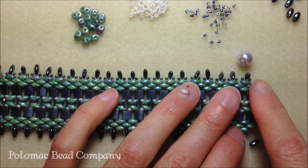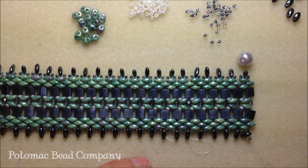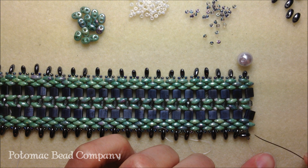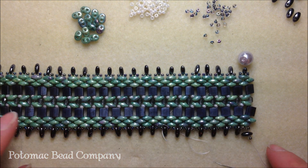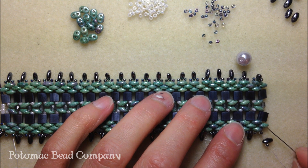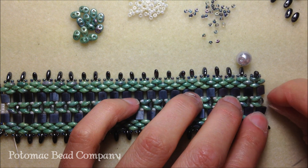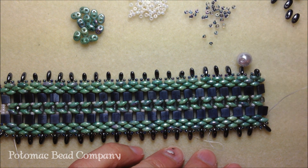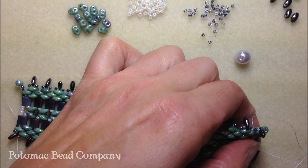This is my last tila bead and I've just strung on my embellishment. What we would normally do is add on another super duo and take it through here; however, I don't want another super duo. So like what we did at the very beginning of our bracelet, I'm actually going to take my needle up through that second super duo in place because we're finishing off. At this point, instead of adding a super duo, I'm going to add an 11-0 seed bead — just doing exactly what we did at the beginning of our project.